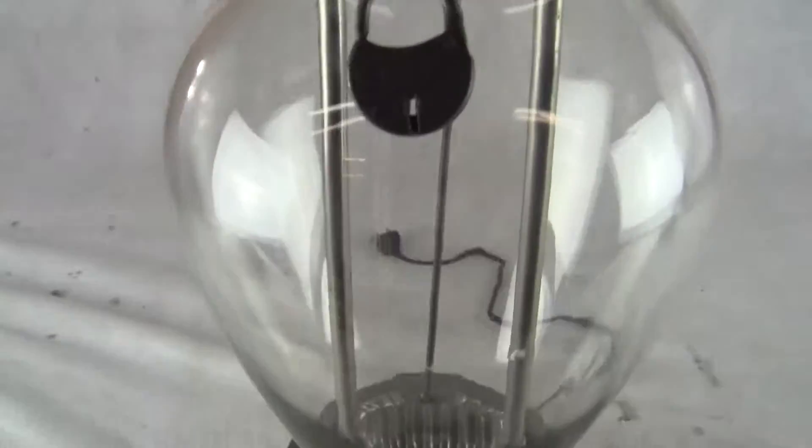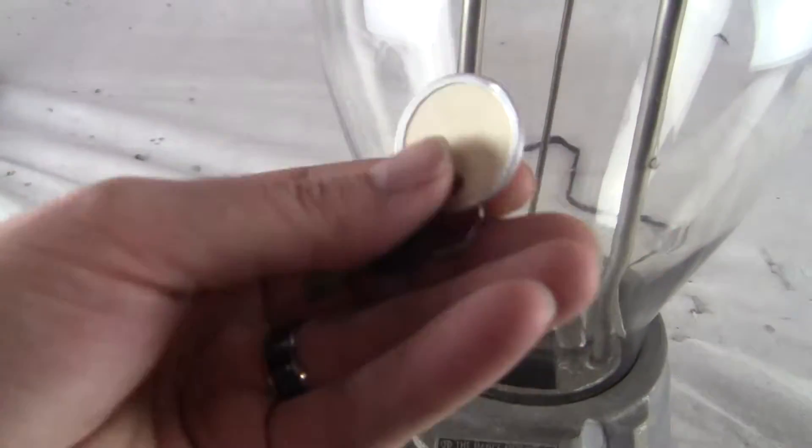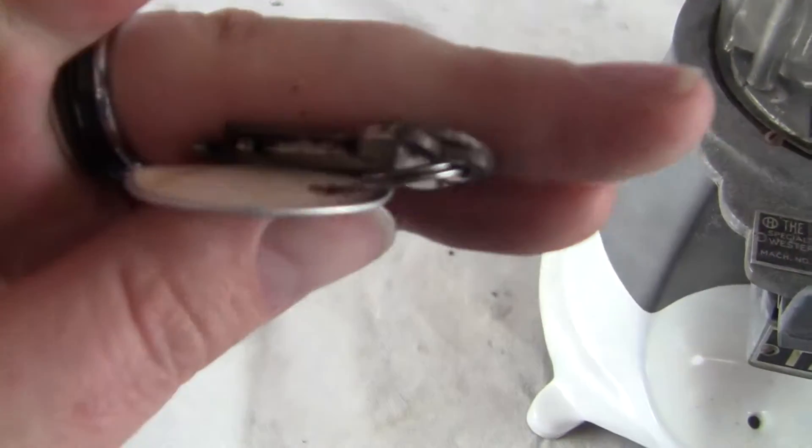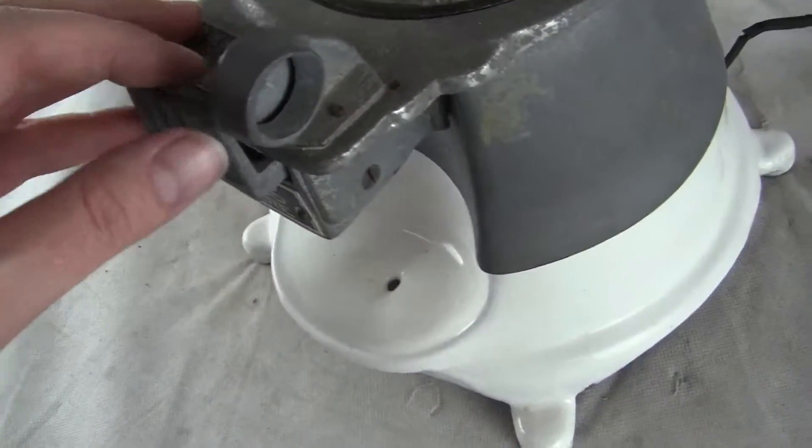Excellent condition. We have the keys for it, it's all original. It comes with the key for the top lock, key for the original back door. The machine works. Porcelain is in excellent condition — it's just a little dusty.